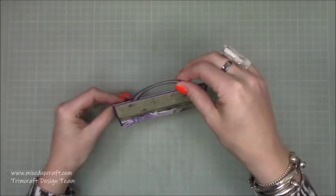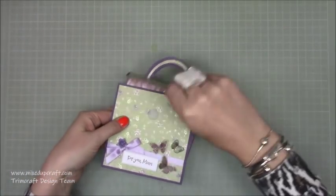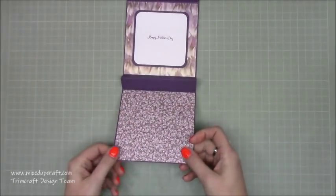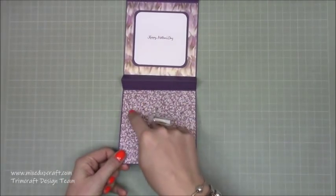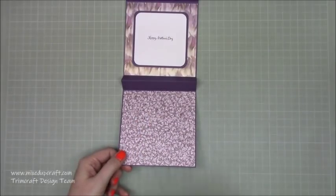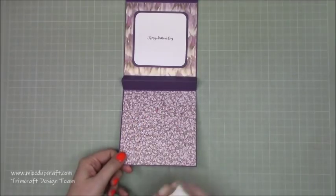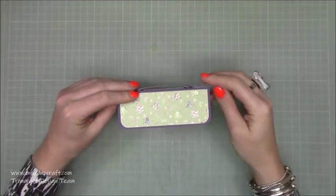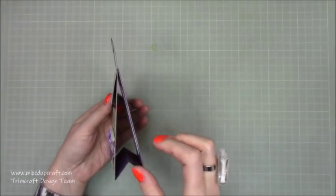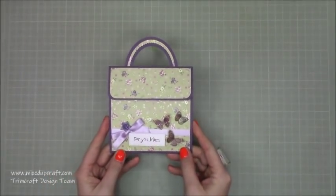The back is just plain. You've got the little handle and it all stands up nicely, and then you just lift up the top here and inside you have somewhere to write your message. You can also pop a gift card in there — it's entirely up to you. You could add more stamping, add a little pocket and pop a little gift in there because you do have room. If I hold it like that you can see the space you've got. So you could have something a bit bulky.